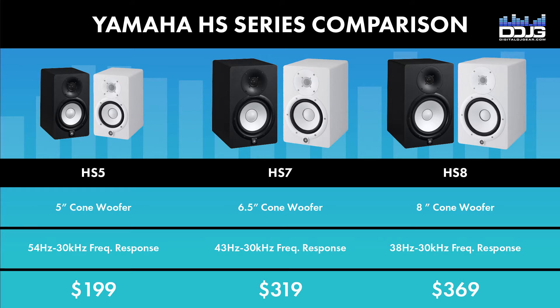Choose the model that best fits your needs and pick up your Yamaha HS Series monitors at Musical.ly Yours in Hackensack, New Jersey, or online at DigitalDJGear.com, your authorized Yamaha dealer.